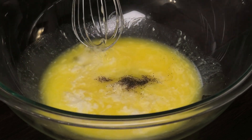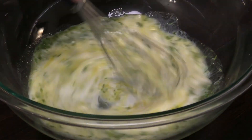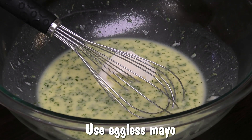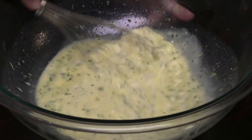And some dried parsley flakes, or you can use fresh parsley. Give that a mix. Now I'm going to add in a little more richness by going in with some eggless mayo or regular mayo. Mix that in.